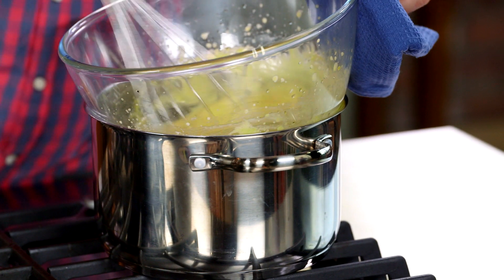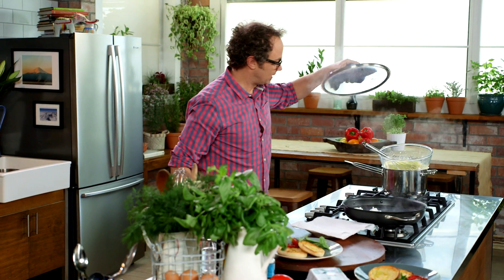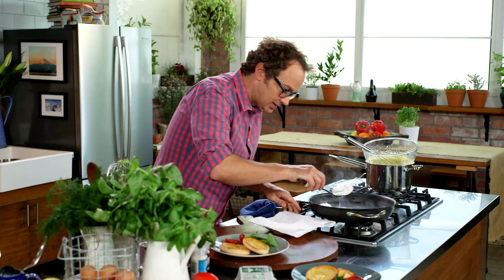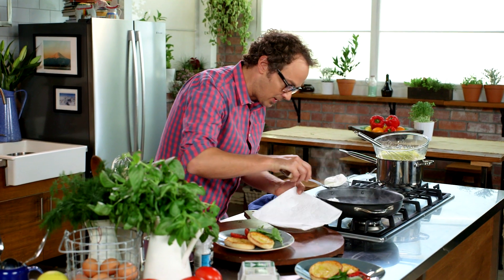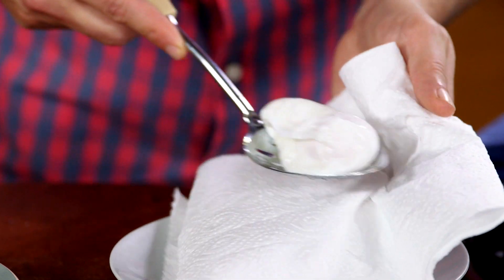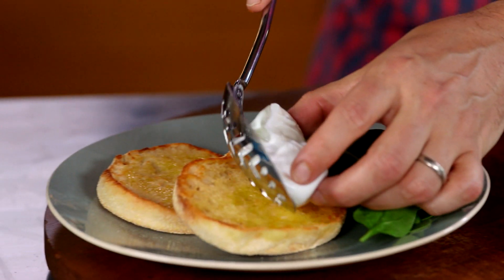Lid goes on and we let these sit three to five minutes depending on how you like them cooked. Just before your eggs come out, give that hollandaise a little last whisk. Look at that — the white's perfectly folded over the yolk. Take yourself a little plate with some kitchen paper, pick it up, get rid of any excess water, and pop it straight on.